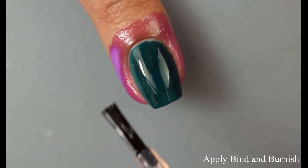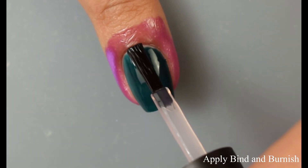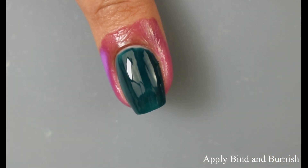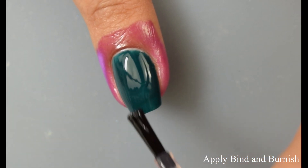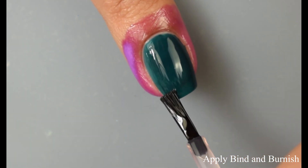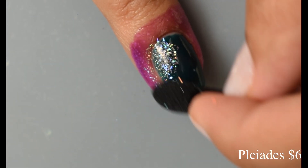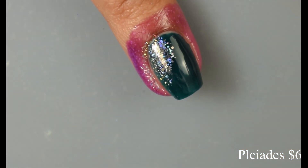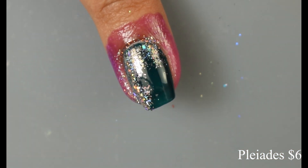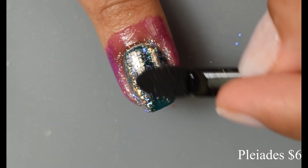So to start off, this is Pliades — a holographic foil flake. This is incredibly, incredibly holographic. You can do all kinds of things with it. You can go in soft with it and get a really gorgeous speckled effect. Here I'm going in with the Bind and Burnish base coat — you want to wait 45 seconds to roughly a minute — and then I'm going in quite generously. This pot, in my opinion, is quite large for a burnishing powder.